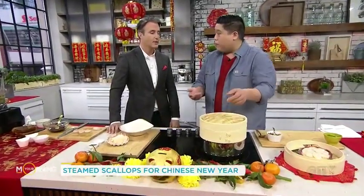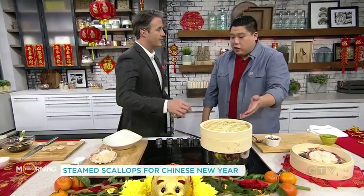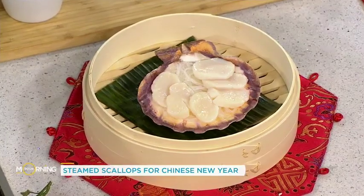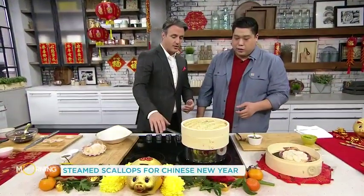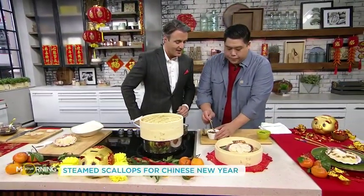It goes right in like that — pretty easy, and that only takes about three minutes. Where can someone buy something like this? Any Chinese supermarket, any equipment supplier — all of them will have these, and they're online as well. They're so inexpensive and easy to use — you just pop it right over there. And they're pretty enough to serve in. So once steamed, it ends up looking like this.